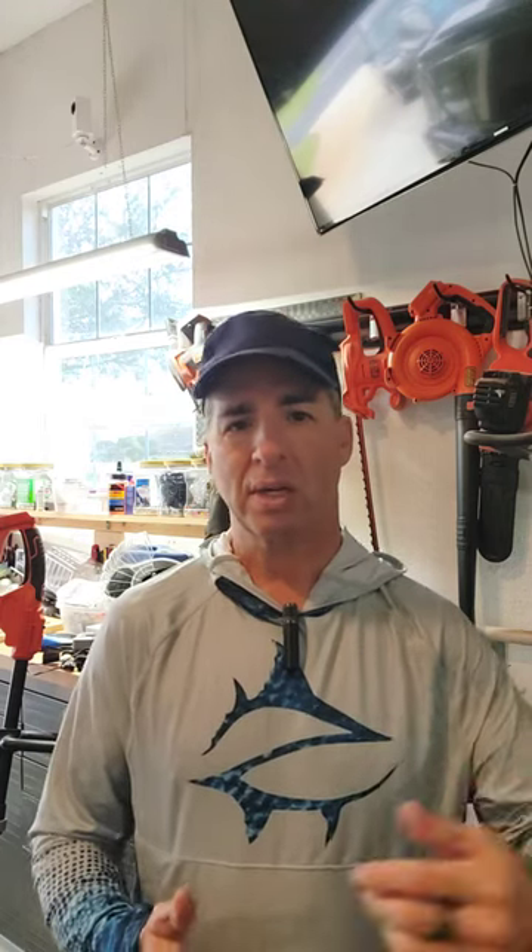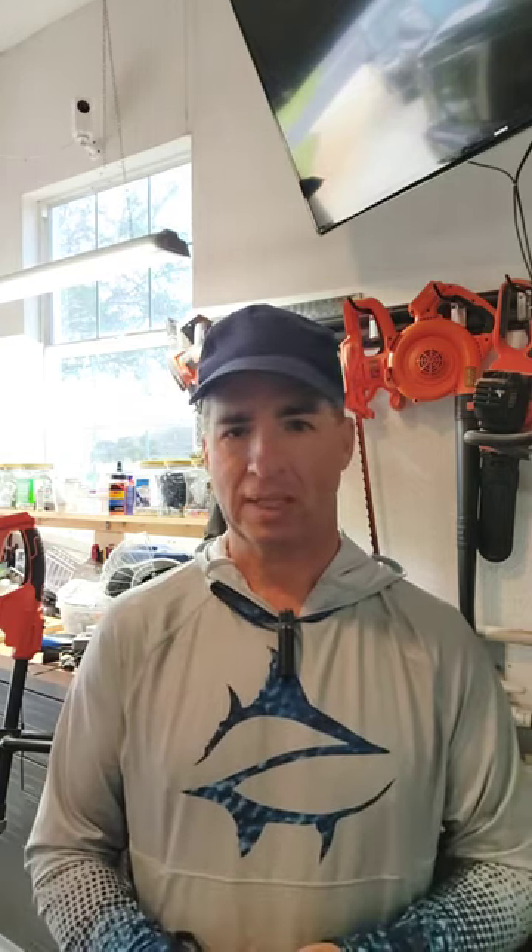Today I want to show you one of my power tools that is battery powered. It's a Black and Decker, and I chose Black and Decker partly because of the fact that they are colored orange. I'm getting up there in the years, so my eyes don't always differentiate very well when I'm out in the garden or in the yard, and I just don't want to lose a tool in the bushes.